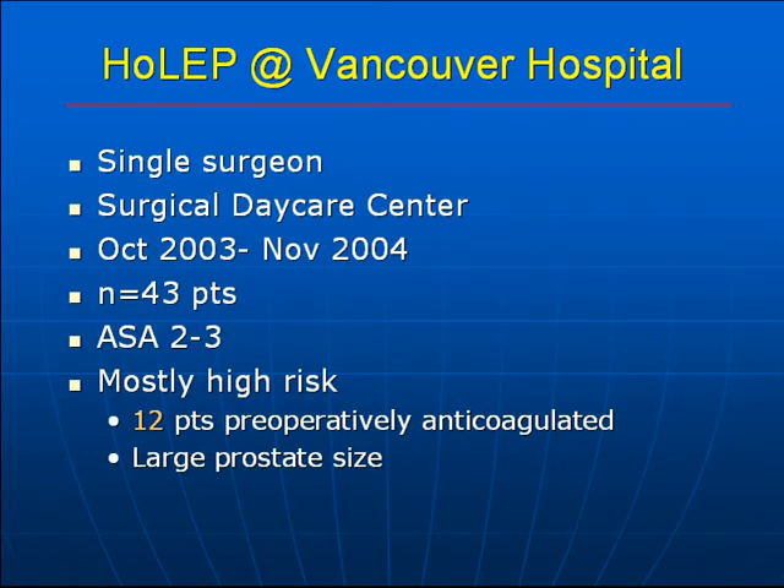The HoLEP experience at Vancouver Hospital involved a single surgeon at the surgical daycare center over the span of one year. 43 patients were operated on; most were of low anesthesia risk of ASA 2 to 3. Most were high risk with regard to prostate surgery — 12 patients were preoperatively anticoagulated, the majority had a large prostate size, with 31 patients having a prostate greater than 60 grams. 23 patients had retention for more than 4 weeks, and 4 patients had previous TURPs before this procedure.